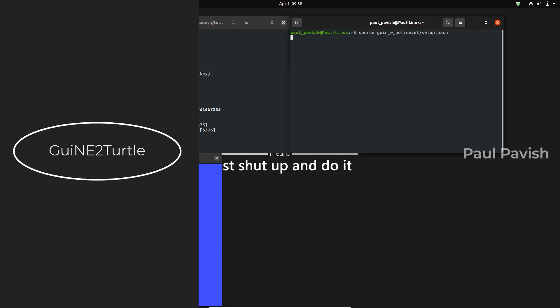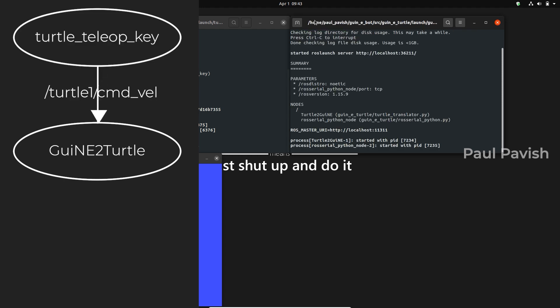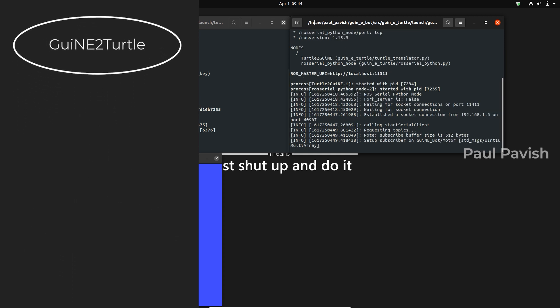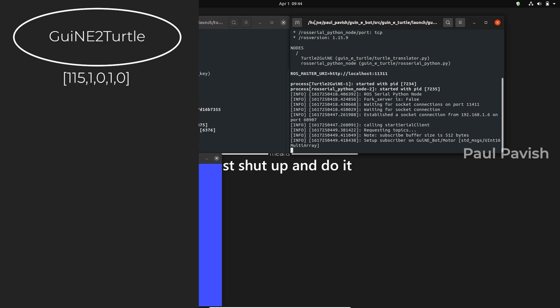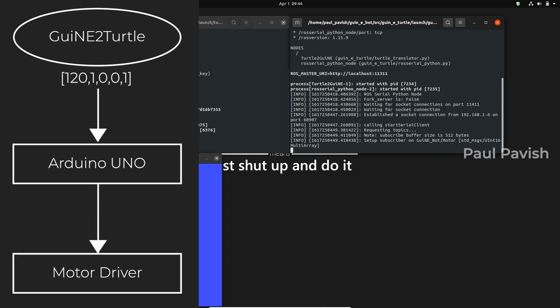This is where our Guinea Turtle node comes in. It monitors the command velocity topic for direction commands and also monitors the change in pose for the turtle in the Turtlesim node. With this information, the Guinea Turtle node creates an integer array of control values that is needed by the Arduino Uno to control the motor driver and thereby controlling its motors.